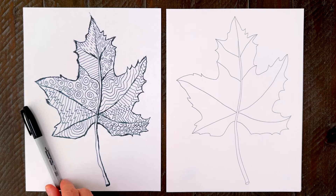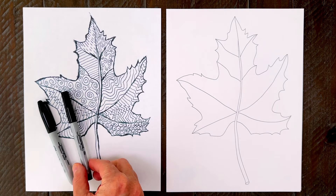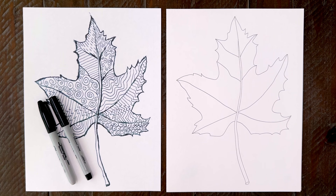This leaf art video will show you how to take a simple template and some black markers to make a very pretty patterned leaf. It's perfect for a lesson about lines from the elements of art. The good news is that anyone can make some really pretty leaf art with just a little bit of time and patience.